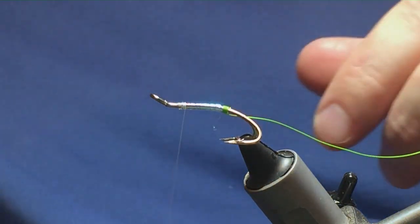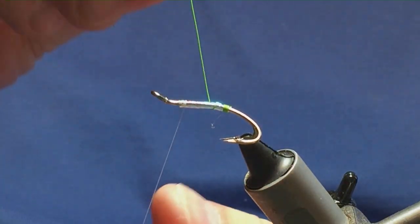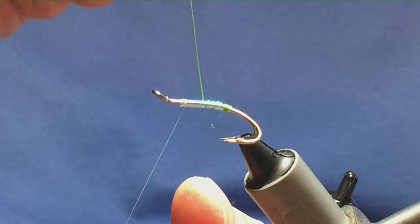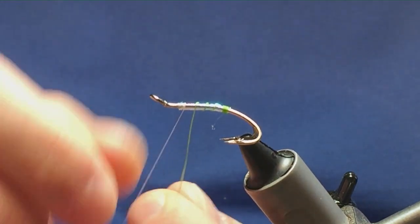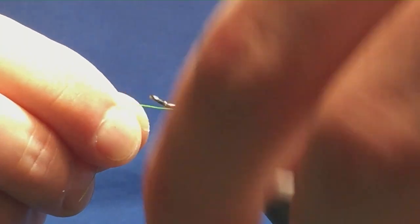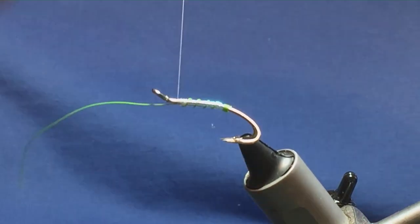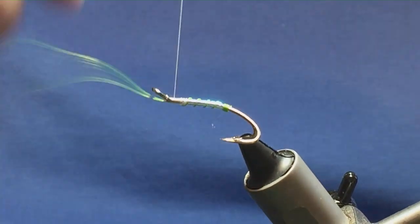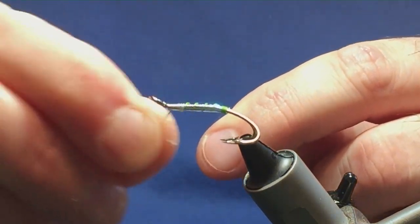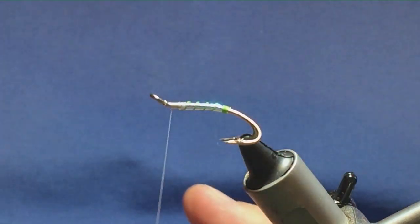Remove the waste tag. Then we can bring up the rib — you're looking at four turns of the chartreuse wire onto the body, just to protect it. Follow it around with the thread and just keep it in underneath. Run the thread up, and then keeping your thread tight, bend and break away the wire. Just a bit of fluff — just take that away.